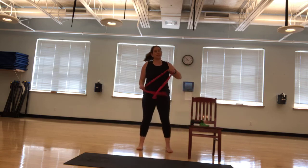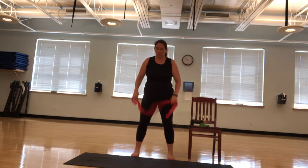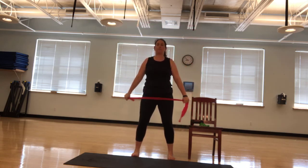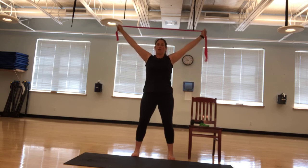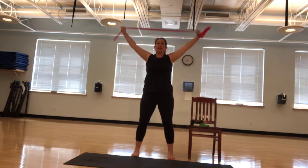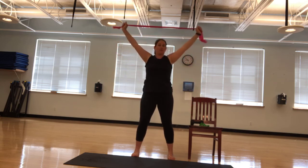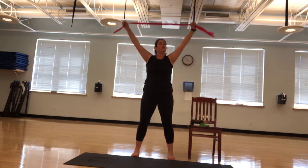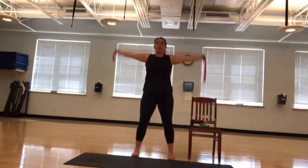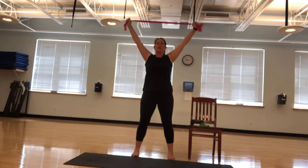We're going to grab that band. If you use a towel, you can use a belt. Take a second if you need to go get something to use. We're going to do our pass-throughs, behind our body and in front. Nice wide arms. I don't want to see anyone having their shoulders shimmying. It's a nice clean pass-through. If it's not straight and easy, don't do it. If your shoulders bother you, don't do it. Let's go. Three more — three, two, and one.